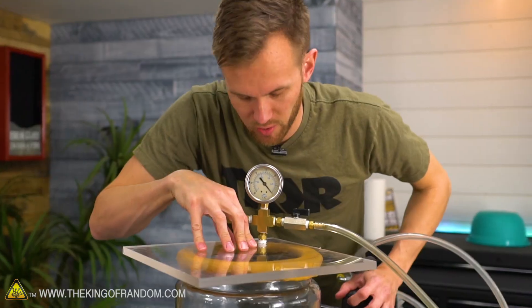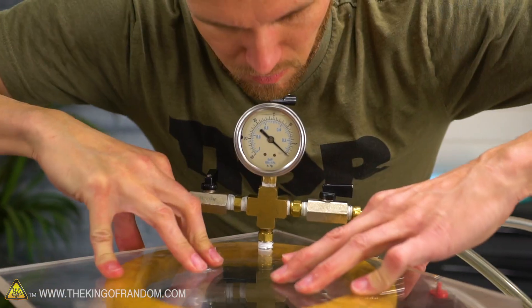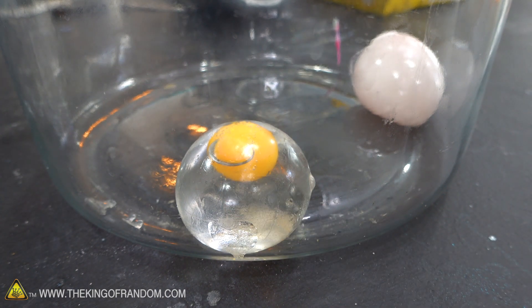Alright, eggs in a vacuum chamber — fake eggs in a vacuum chamber! And seal.